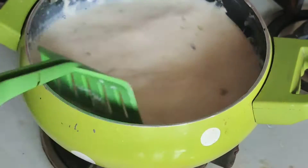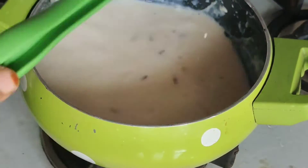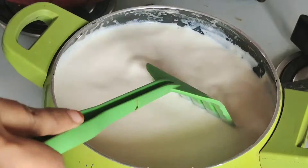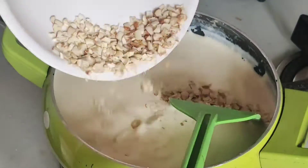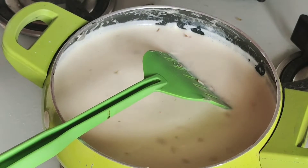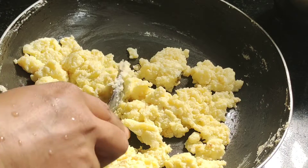Let's skip the milk pot to the mix. Let's mix in the kaju and the pista and dry fruits. Now let's add a little bit of egg.